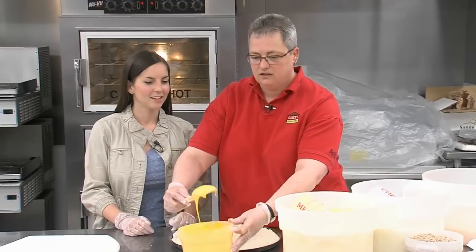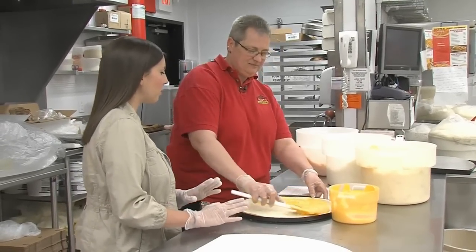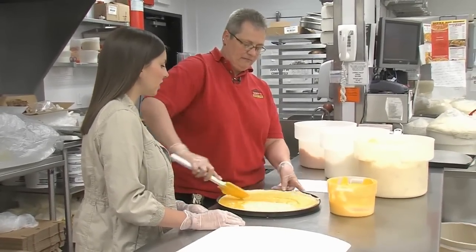First we use our cheese sauce. You put a light coat on. And I've always wondered what the base of the breakfast pizza is, because this sauce is my favorite. So it's just cheese sauce.